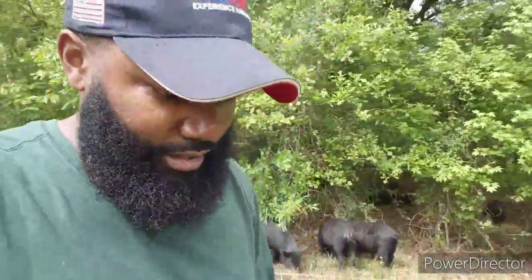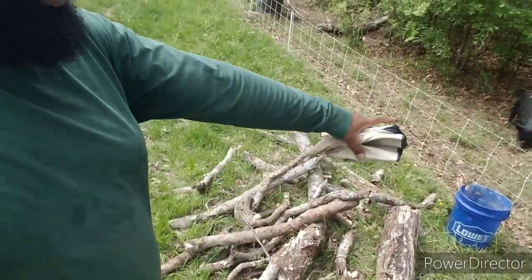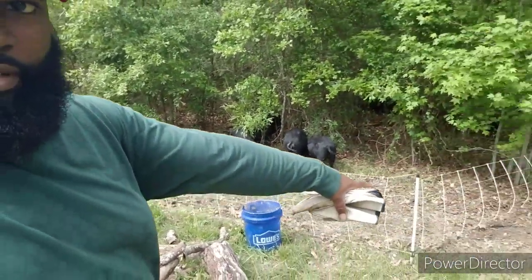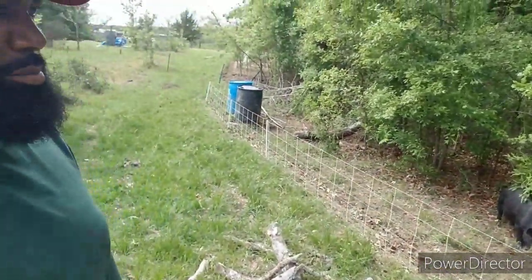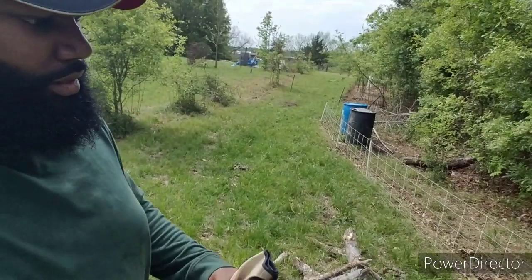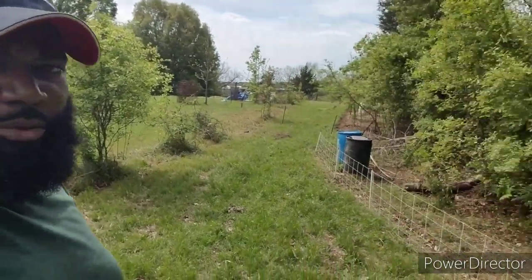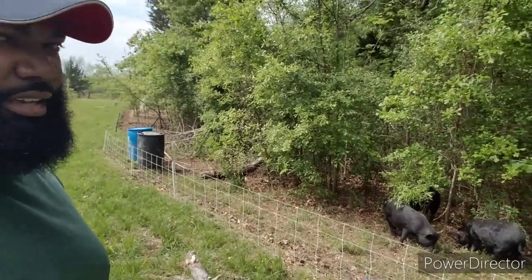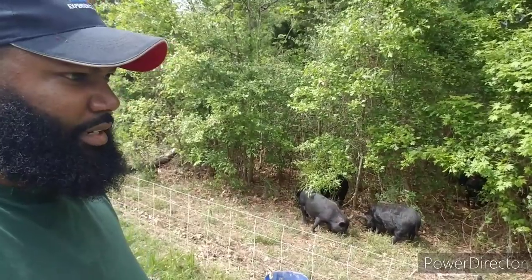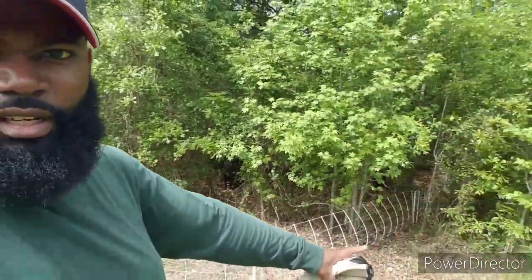I went around and had to get a pile of sticks because the pigs had pushed a pile of sticks out of the woods up on the fence over here. You can see it's still kind of bowed out a little bit — they had pushed it over and it was almost to the point where they could get out. I got that cleared out. There's some more sticks in there but I don't have the energy to get them today.